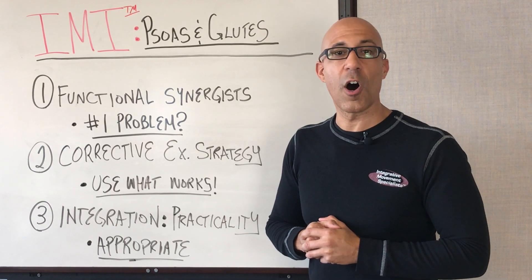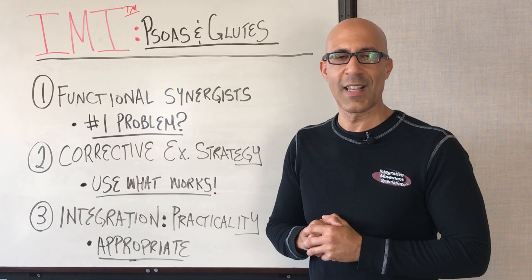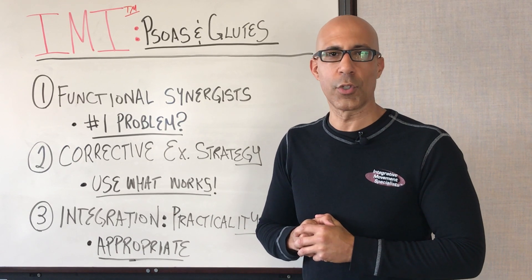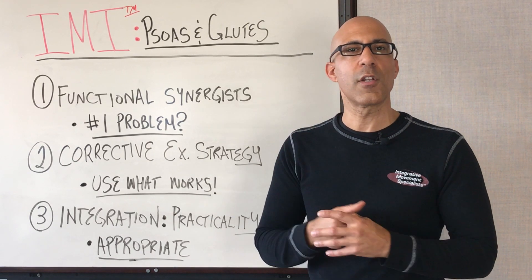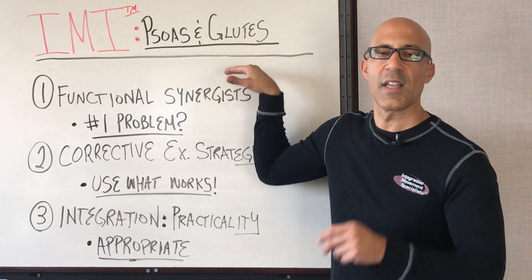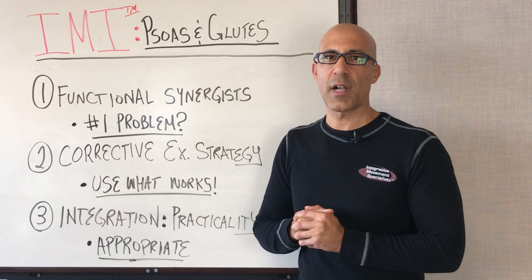Hey there, this is Dr. Evan Osar, author of The Corrective Exercise Solutions to Common Hip and Shoulder Dysfunction, and the soon to be released Psoas Solutions. Welcome to this three-part video series of Integrative Movement Insider: training the psoas and glute complex in your general population clients.